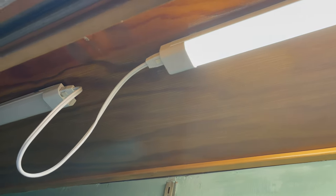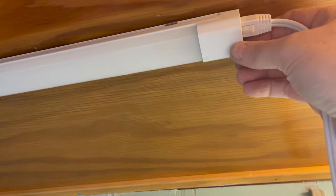Next, plug everything in and make sure to turn on any switches. If there is a gap in the connecting wire, you can slide the two lighting fixtures apart a little bit to reduce the gap. You can also get little clips to hold the wires up and out of sight — this package didn't come with those, but my others in the past have.